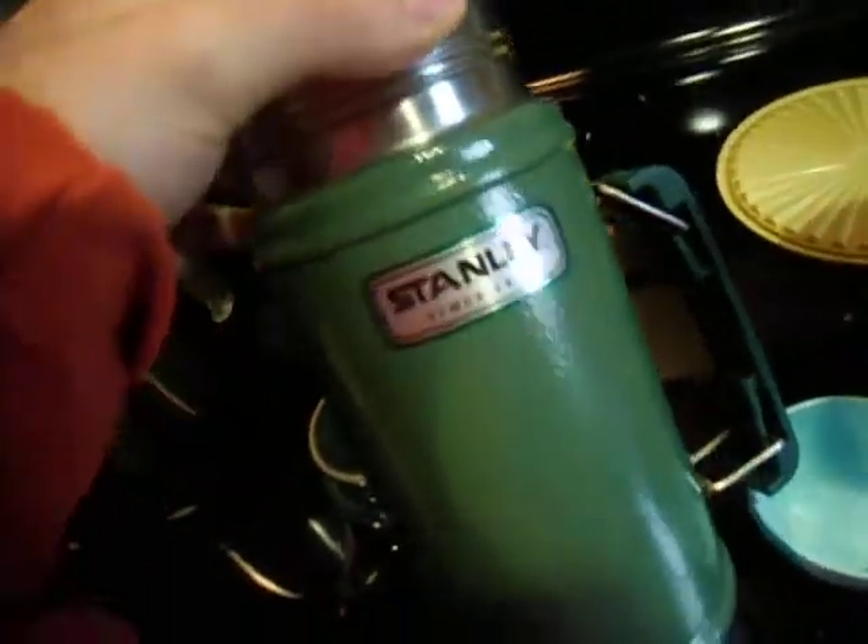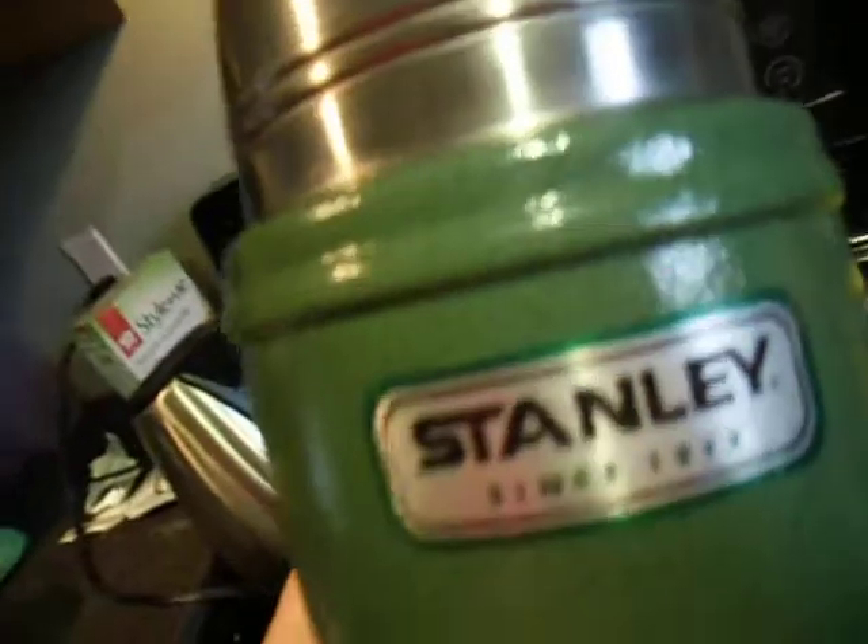I want to talk about this thermos. You want to get the Stanley — this is a bomb proof thermos. I mean it's bomb proof, as you can see. This is the deal with the Stanley green thermos.